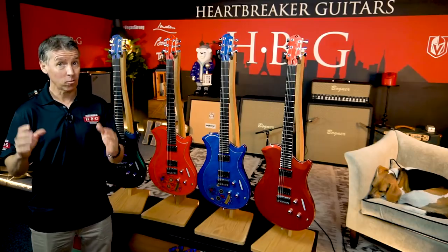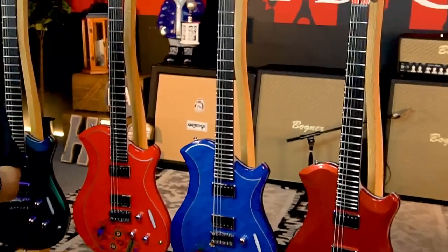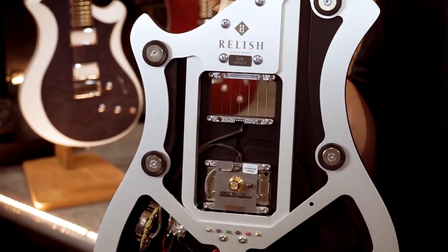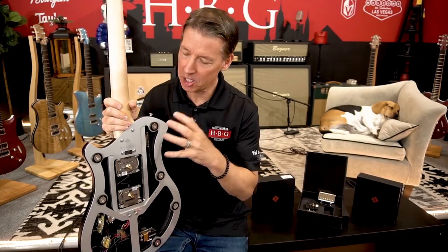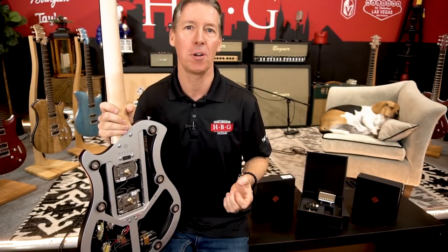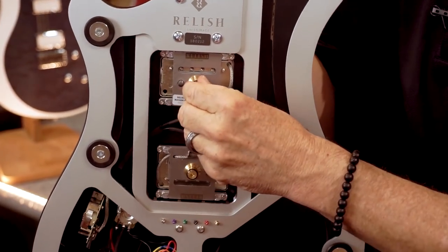The Relish Platinum Edition — all these guitars are also equipped with the cutting-edge technology of pickup swapping. Quite amazing, right? When you're popping these magnets in and out, it just sounds and feels so solid. I swear, it sounds like you're closing the door on a Mercedes-Benz. It's just solid, and these things aren't going anywhere.